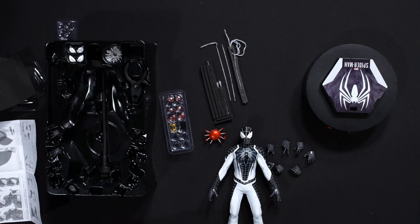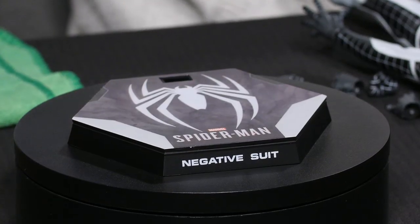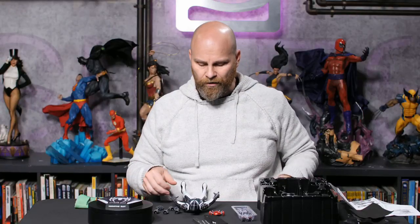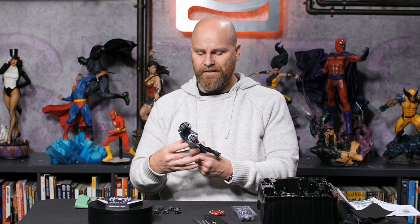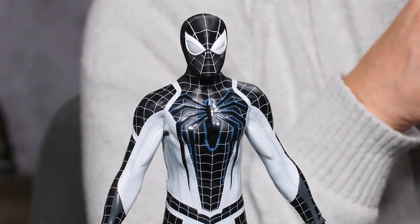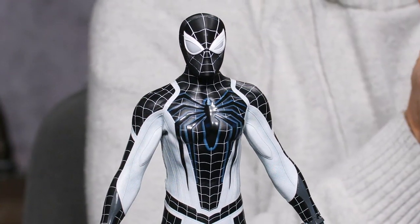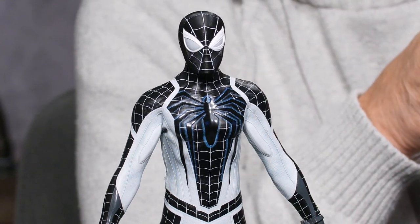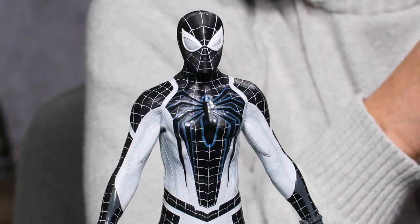He's a really neat figure. If you have the Advanced Suit, what's really different is the stark contrast of the black and white on this particular figure — that's going to be a huge visual difference between the two.